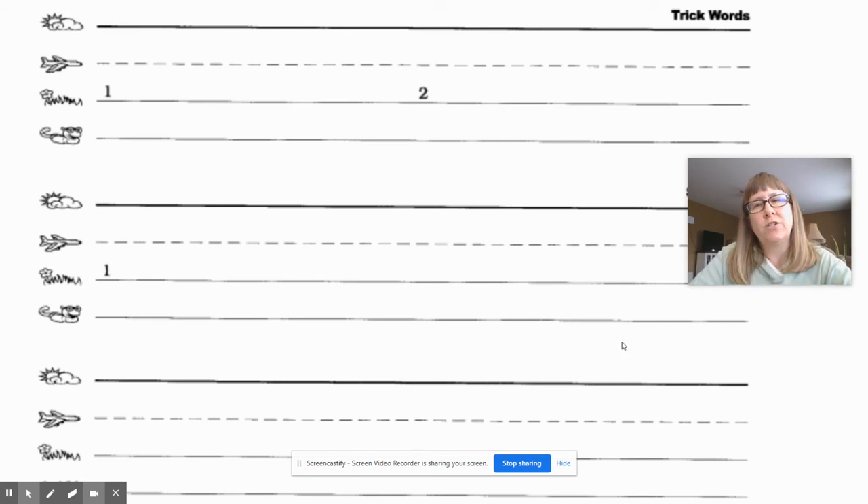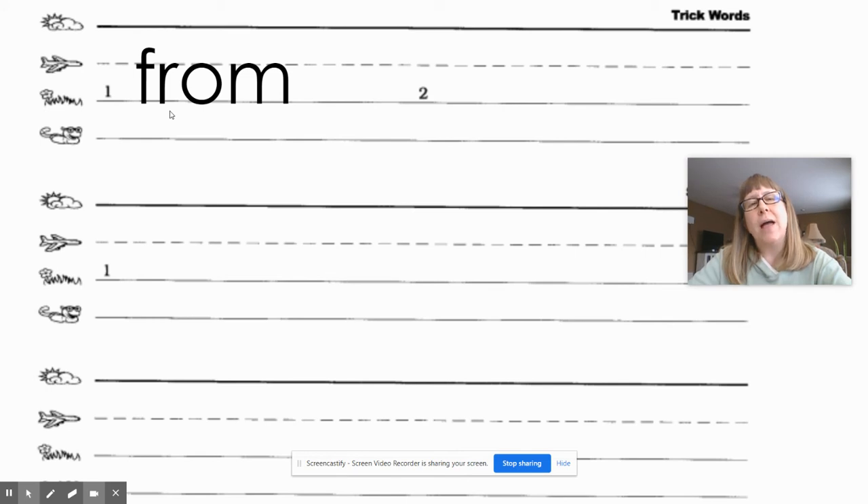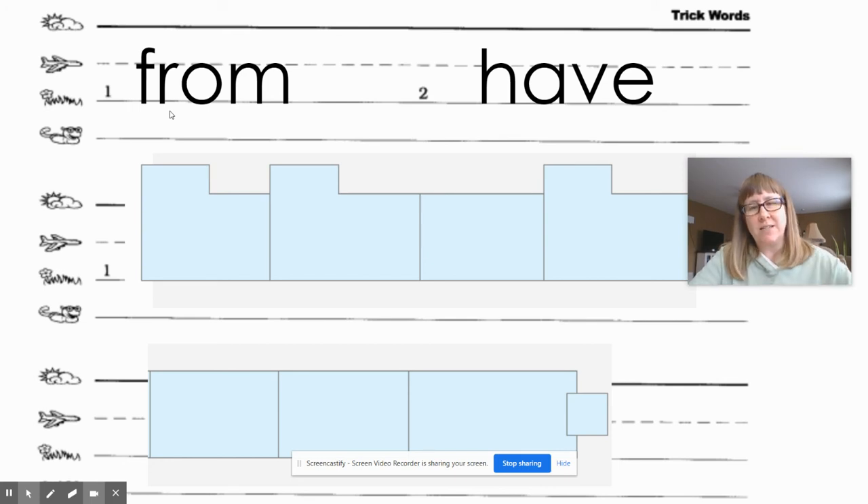Now we're on to the trick words. See where it says trick word — you're going to go to trick word number one. Remember, we're just going to repeat these, say the letter names and write it; we can't tap it. The first trick word is 'from.' What word? From. Say the letter names and write it, give your teacher a thumbs up when you're done. Okay, let's see how we spell 'from' — F-R-O-M. Word number two is 'have.' What word? Have. Write it, then give your teacher a thumbs up. Let's check it — the word 'have' is spelled H-A-V-E.